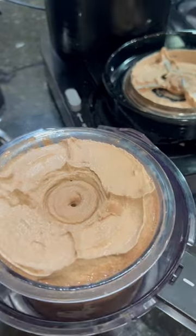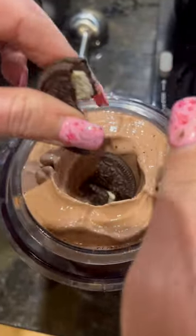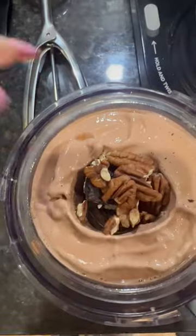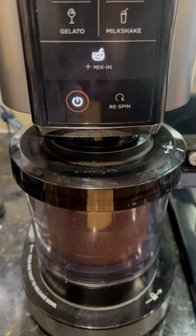And it comes out super chocolatey, super creamy, but I'm not done with it yet. I'm going to go ahead and take my favorite thing, which is an Oreo. I'm only going to put in one and about five little pecans — that's all you need for the entire thing. Then we're going to hit mix-in and go ahead and blend it up.